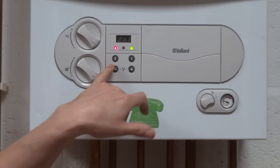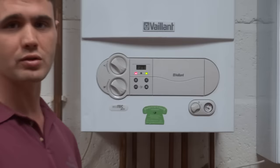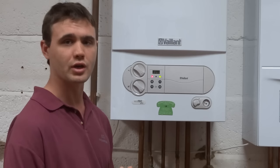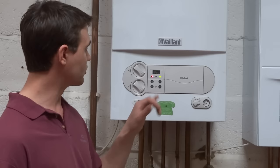There are two common faults on the Ecotec: F28 and F29. These are both saying that the boiler has run out of gas — one is saying it ran out of gas before it tried to fire up, and the other is saying it ran out of gas while it was firing up, which is the F29 code displayed now. If F28 or F29 is displayed on your boiler, we recommend that you go and check your gas meter. Make sure that you've got credit on your gas — if you don't, you'll need to go to the shop and buy some and re-credit your gas meter before you come and reset the boiler.